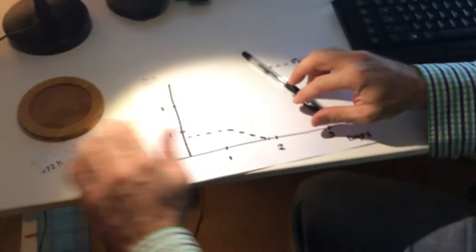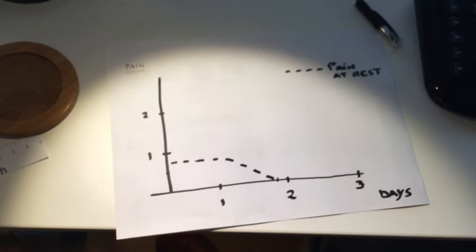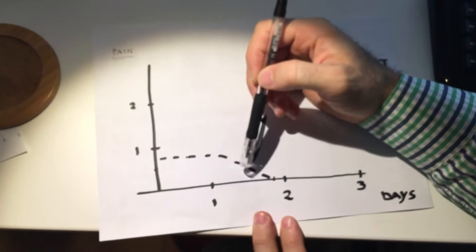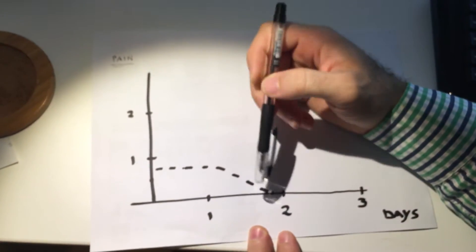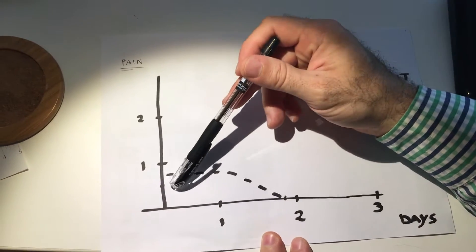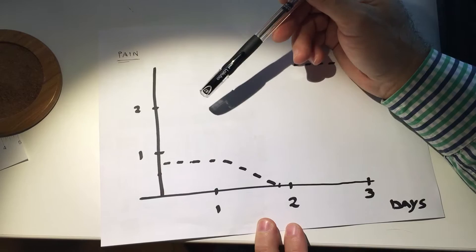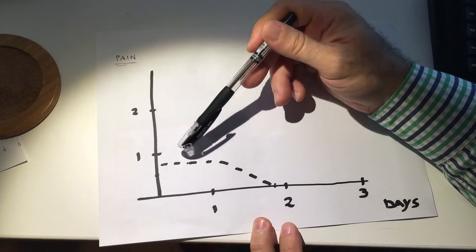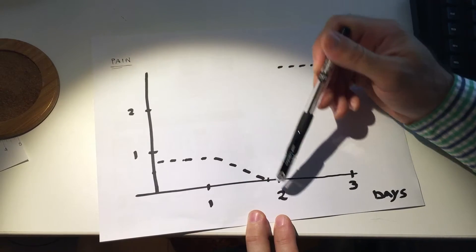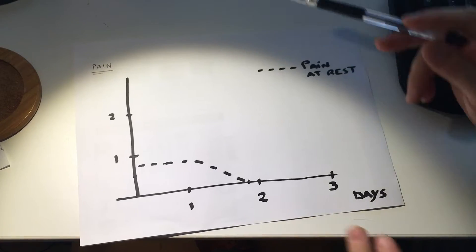This is the pain curve over the first three days. For the first 36 hours, perhaps a bit longer — almost two days — I was having intermittent pain that would be between 0.5 and 1 out of 10. Sometimes I was feeling zero, sometimes up to one. It's disappeared now and I'm painless at rest.